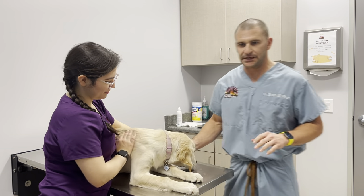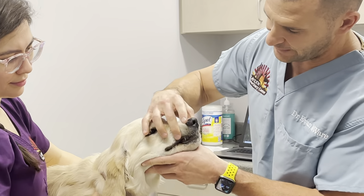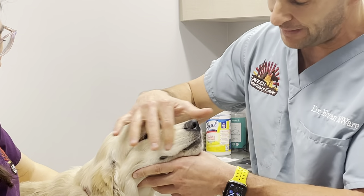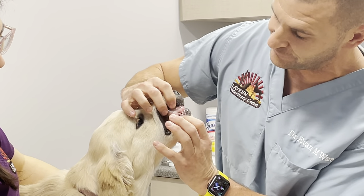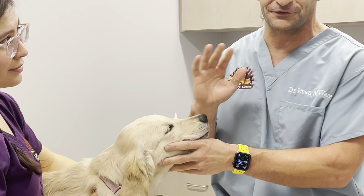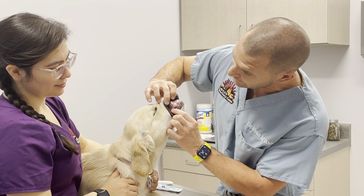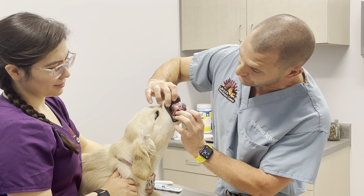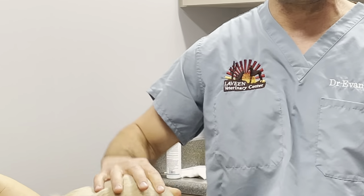A couple good things to know: whenever I'm brushing teeth, I like to grab on the top of the maxilla, or the top of the jaw, right behind the canine tooth. She's still got her puppy teeth, which are very sharp, but that's okay. There's a little space between the teeth right after the canine where I can kind of get a grip if I want to.